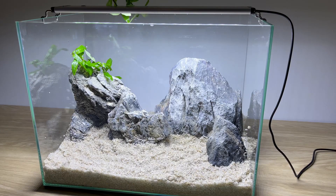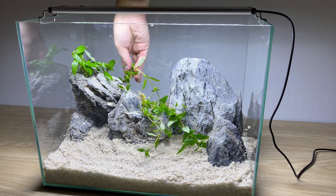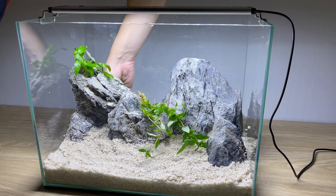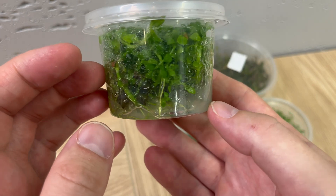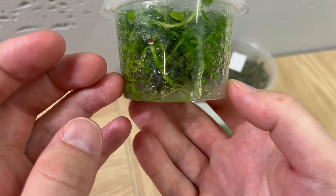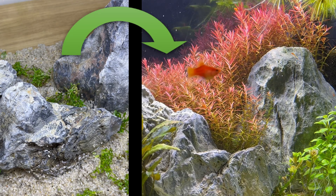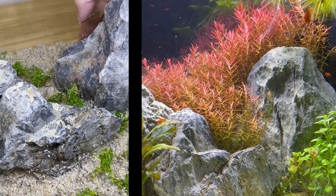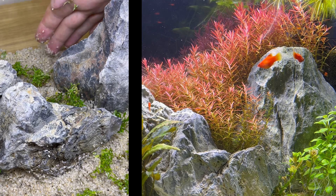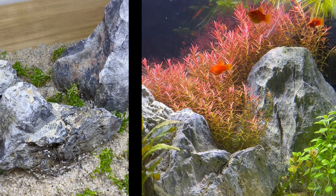With potted plants, you more or less see what to expect — how big they are, how many you have, and so on. With in vitro, it might not be obvious to envision the end result. Look here — this is Rotala etra in in vitro version. Look how different it looks from its final form and how big and dense it got. I used only one cup and had a lot of leftovers.